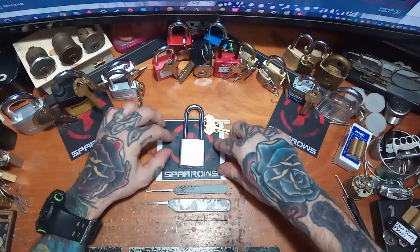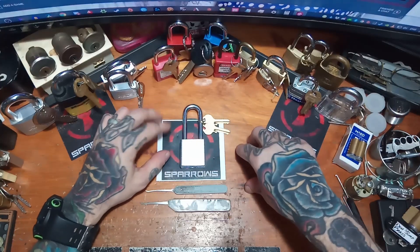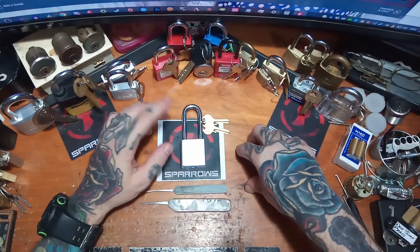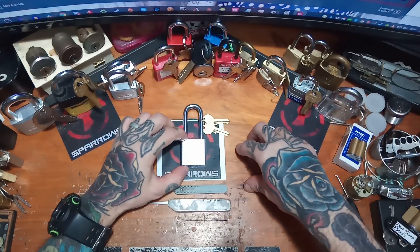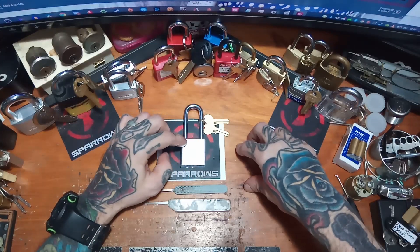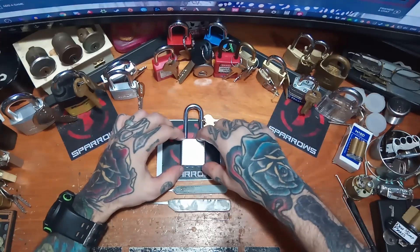It gives you some decent feedback, but really depending on how much tension you use. If you go for light or medium tension, you're not really going to get a whole lot of feedback, and it's going to be kind of easy to overset pins. What I've found is using a pretty decent amount — borderline heavy tension on this thing — gives you some really nice feedback. You get some nice clicks, and it works out a little bit better.